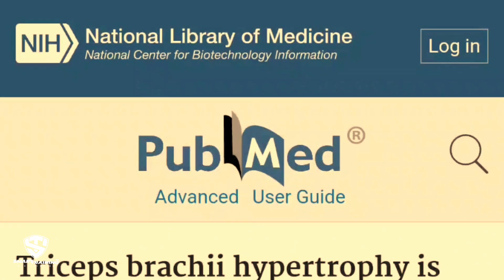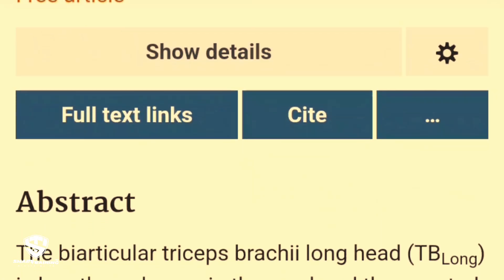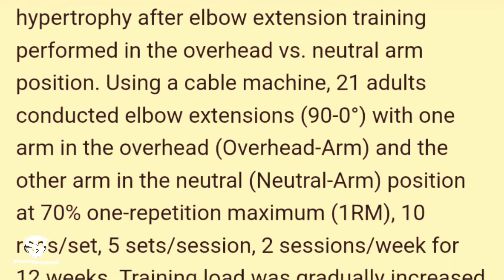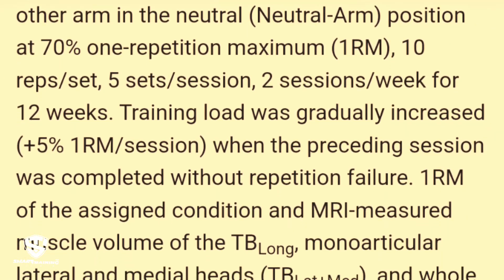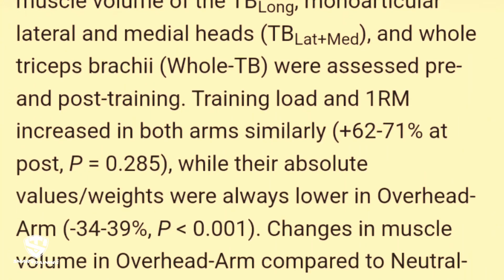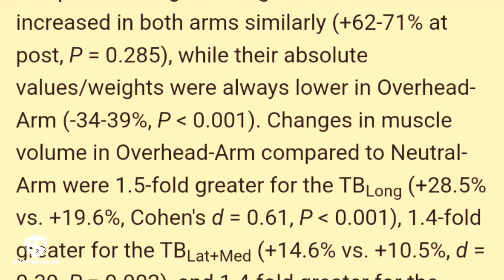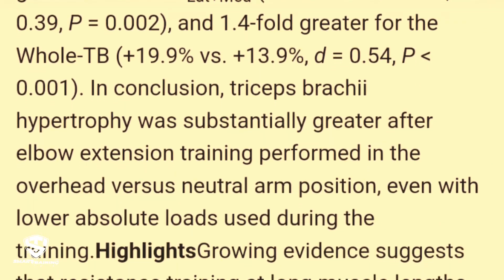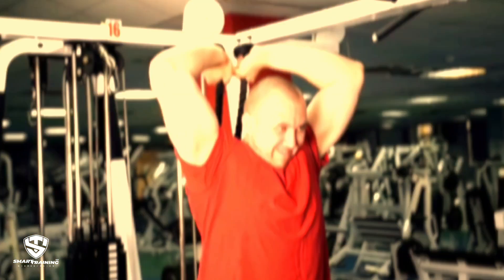Let's jump into the study. It compared the overhead cable triceps extension to the standard cable triceps pushdown. Participants did one exercise with their left arm and the other with their right arm for 12 weeks. The researchers concluded that the overhead version produced more triceps growth, and this conclusion was quickly picked up by many fitness experts and trainers, leading to widespread recommendations.